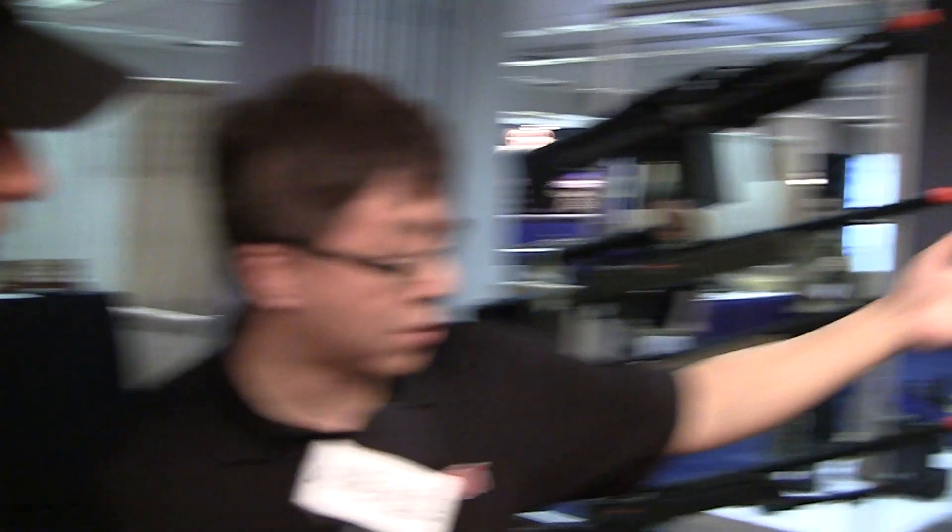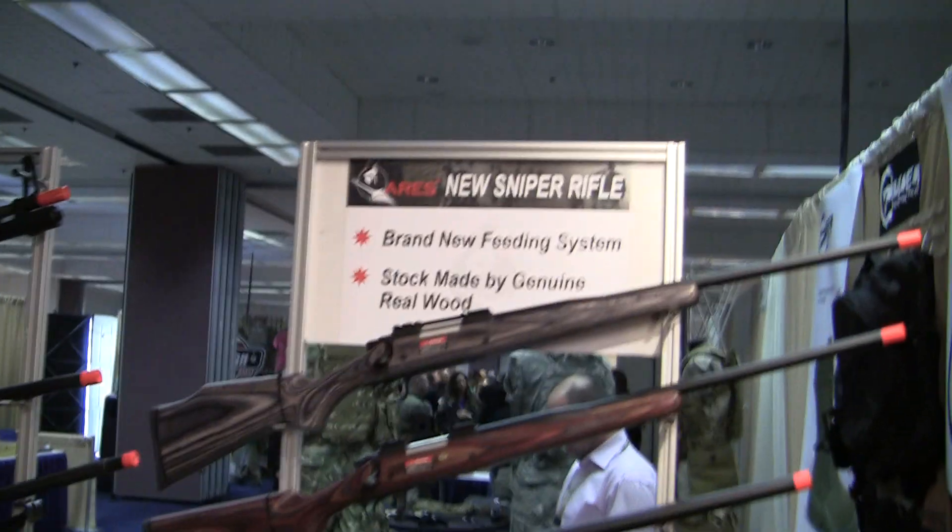We have a new sniper rifle coming out from Ares that is fully VSR1 compatible. But on top of a factory sniper rifle, we have a special program that allows anyone to pick any real steel stock to fit onto our rifle and we will do the custom modification. You can see we have a few samples here displayed on the show floor.